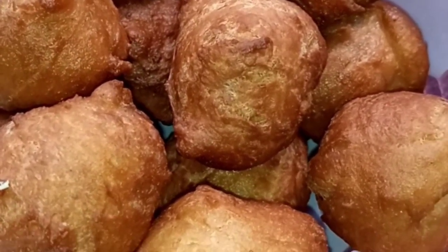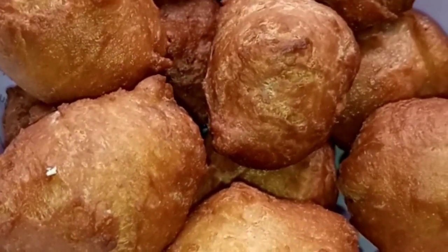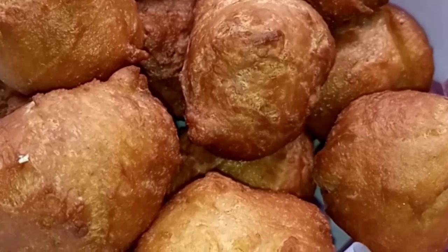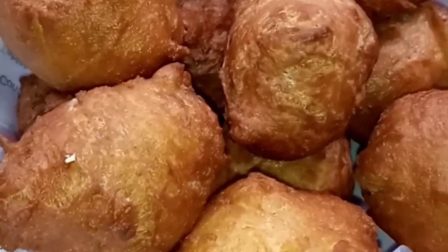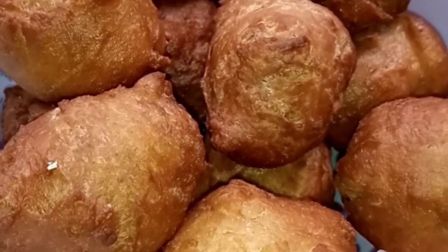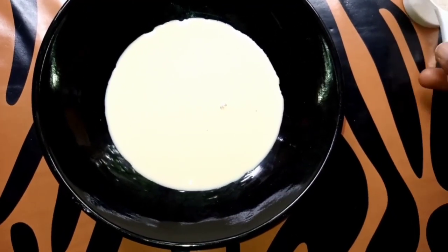Hi guys, welcome back to my channel. I'm Comfortudo and this is Just With Comfy. You're highly welcome — do not forget to hit the subscribe button and the post notification bell so you get to know when I post a new video. Today I am going to be showing you guys how I make my puff puff. Let's get down to the Comfy Kitchen!